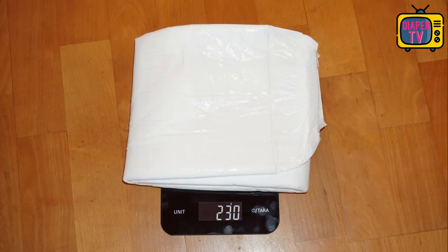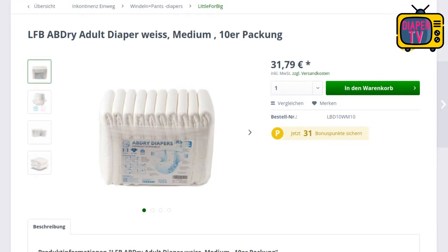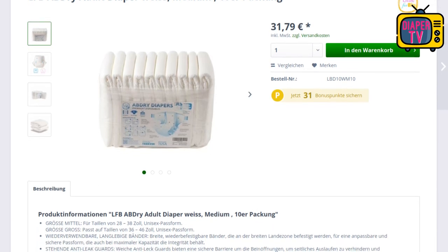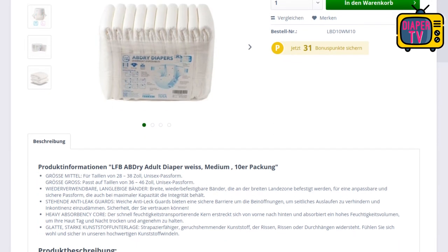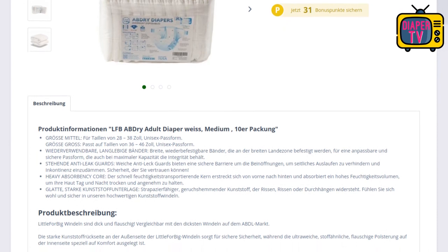An empty diaper weighs 230 grams, making clear it is a thicker diaper with comparatively much material. The diaper is available, but unfortunately currently only at a store that delivers to Germany — at least I'm not aware of others where you can order without importing. One package costs 31.79 euros and contains 10 diapers, making a price of about 3.18 euros each, which puts us at the beginning of the upper price range.